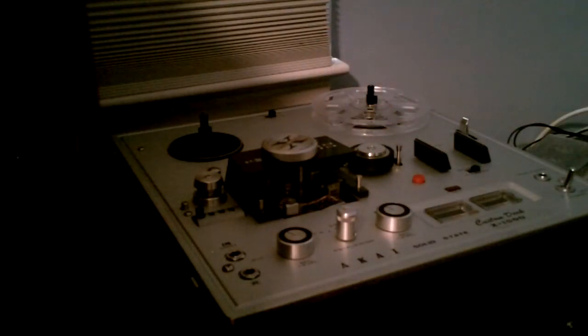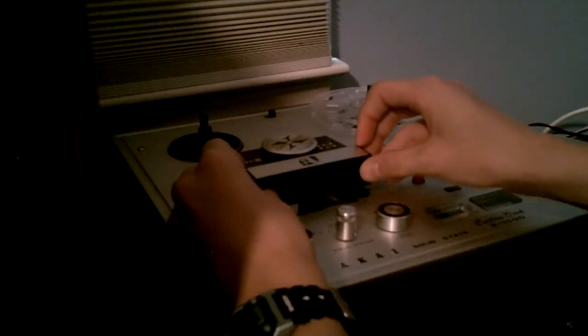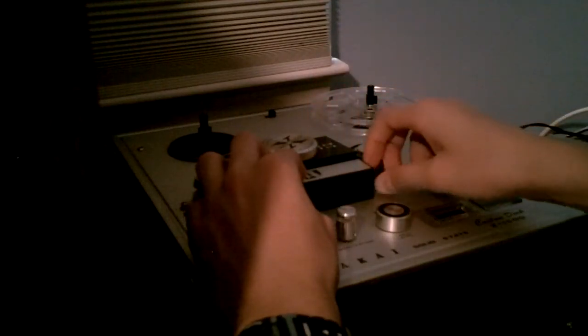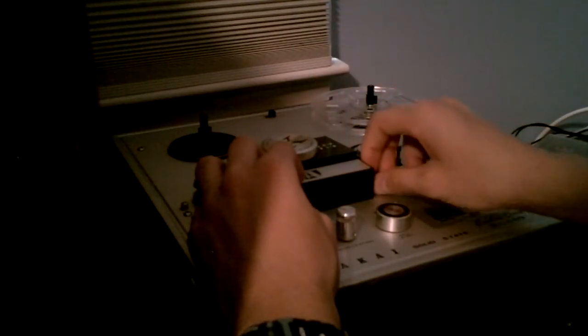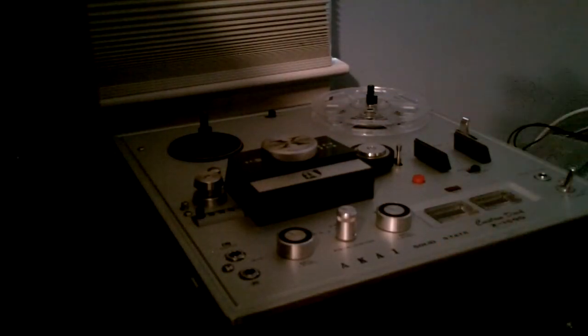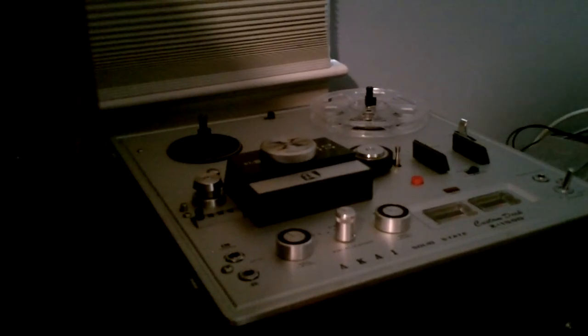And that is how you clean your reel to reel tape deck. Just put this back on here after it is done drying — which I am sure this is all done drying by now. Don't use it for about 10 or 15 minutes just to be safe. You don't want to get your tapes or your recorder dirty again.